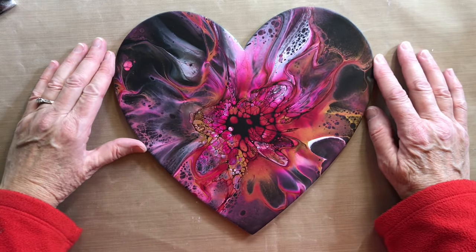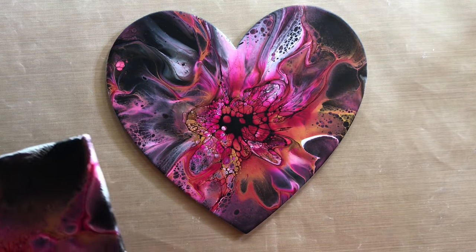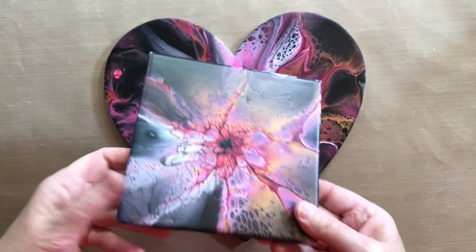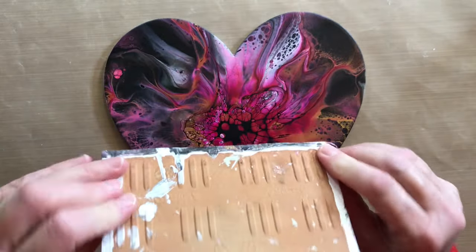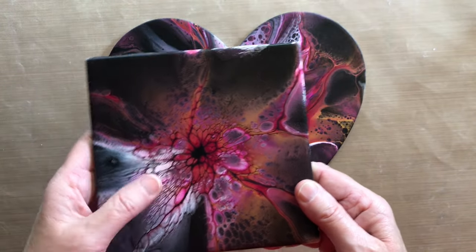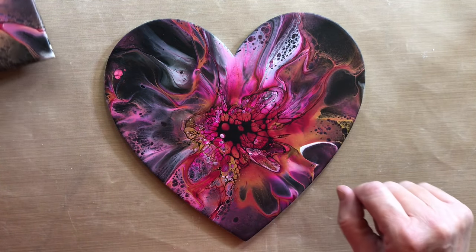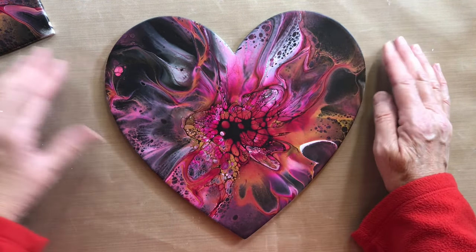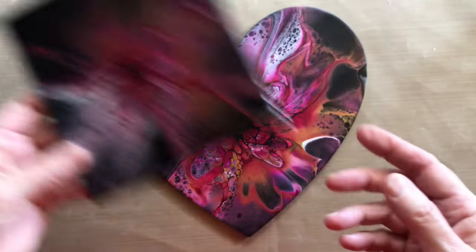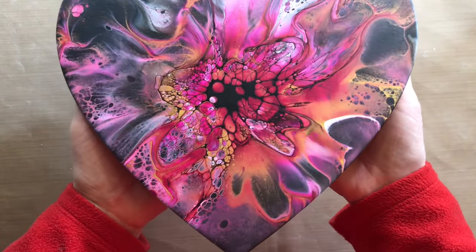Before I did this, I practiced on a tile because I was a little bit nervous about doing it on a heart. This tile looked pretty good, except for this area right here — I was using some old white and it didn't react very well with the paint. So I changed and added some new white and new black to the heart, and it worked out a lot better. This tile kind of looks cool too. So there you go — a lovely heart.